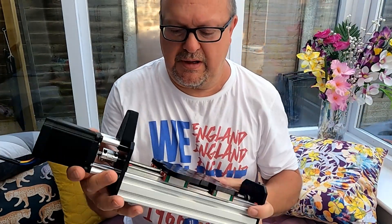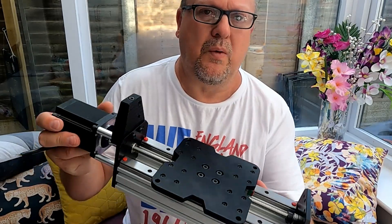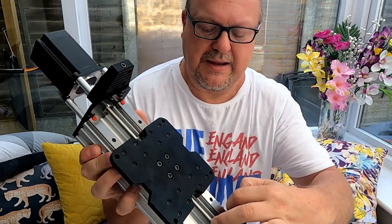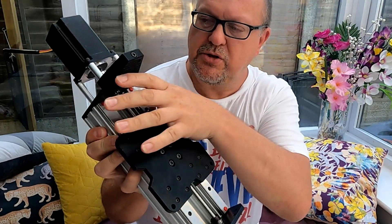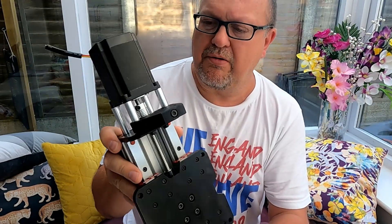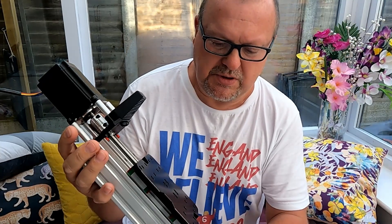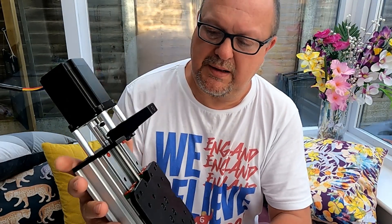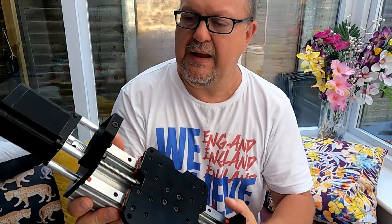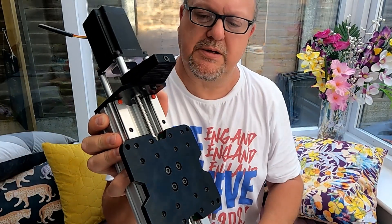I won't be going much further with this today, but I will be taking these out and getting the three mil cap head screws in properly and nipping it back up. I've got to get hold of some allen keys to give it a proper tighten. On this job I think you need a three mil allen key, a five mil allen key, and a small spanner to grip the nuts at the back.